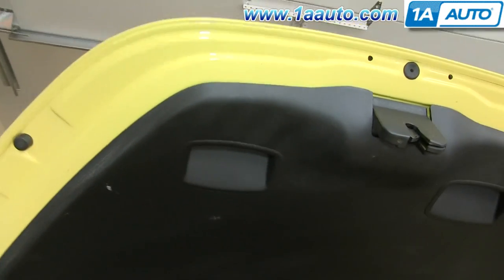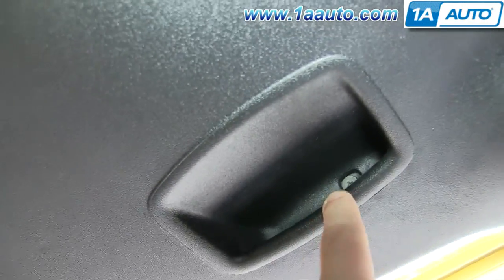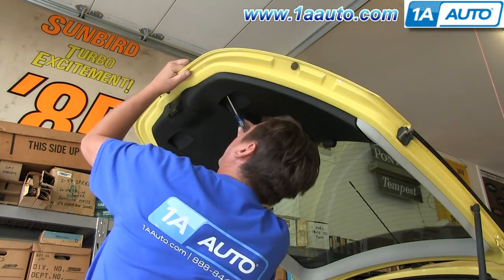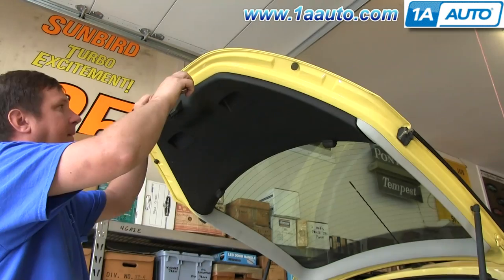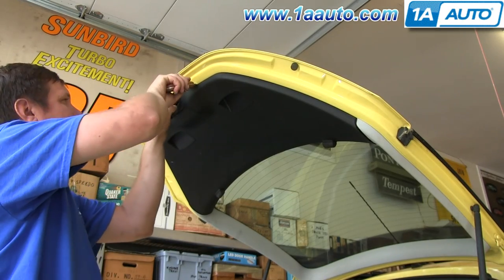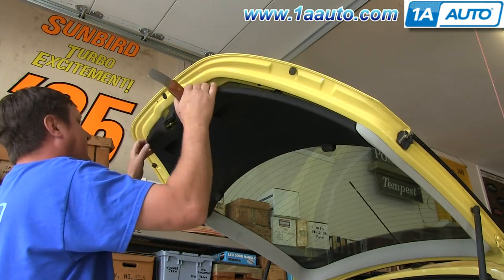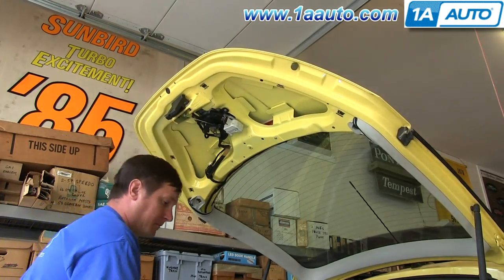Open up your trunk and then on the inside of it, in these handles, you'll see two Phillips screws. Just go ahead and remove those. Now use a putty knife to pry out on the panel. Just pull out the clips around the panel and it'll pull down and off.